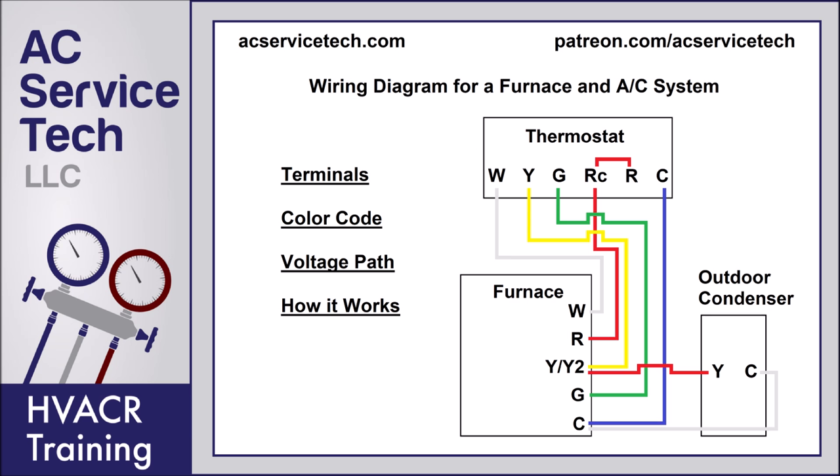Hey guys, this is Craig Migliaccio with AC Service Tech, and today what we're going over is the thermostat wiring of a furnace and air conditioning system. We're going to be going over the terminals, the color code, the voltage path, and how it works.